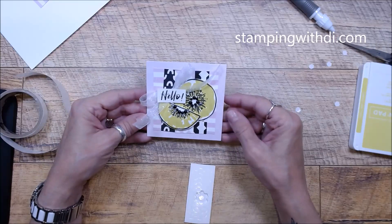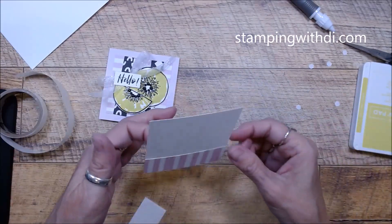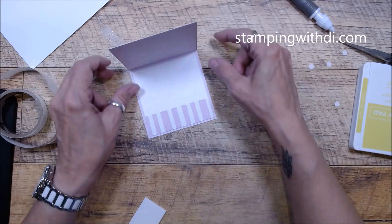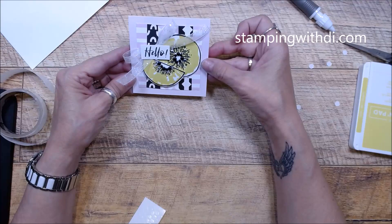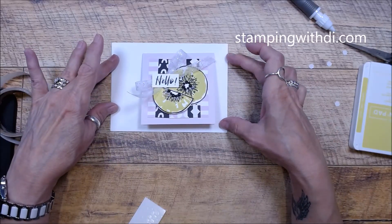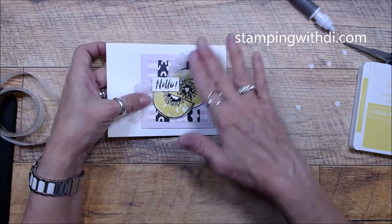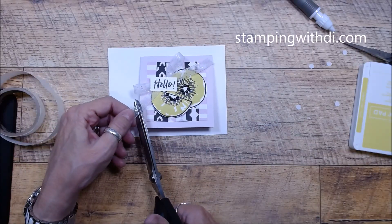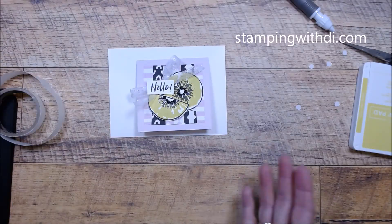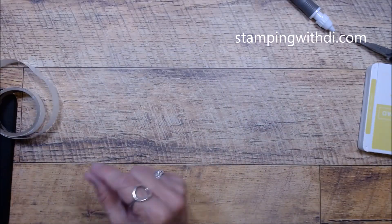Isn't that cute — oh my gosh, so adorable! That is the catalog version. Let's put our inside on and then we'll get to my twist. There's the inside — isn't that so adorable? I would send it in a regular envelope because it's cheaper; a square card costs more postage. Simply put it in a regular envelope and you'll be good to go. It is a little bulky, so keep that in mind. If you're not sure, go to the post office — they have a handy little thing they slide the card through that tells about the thickness.